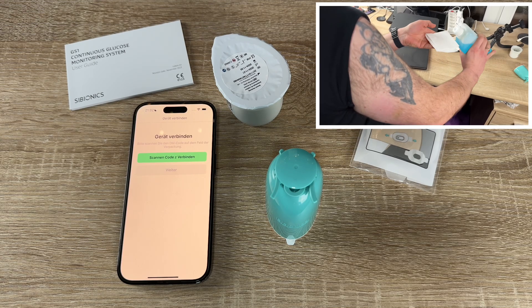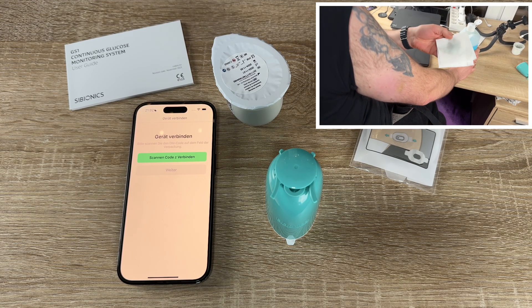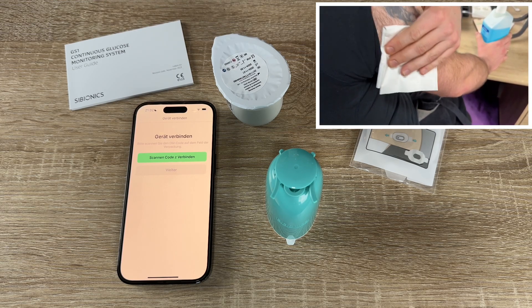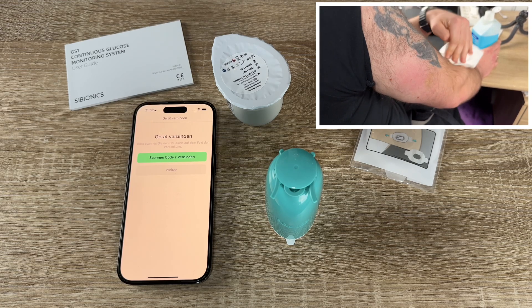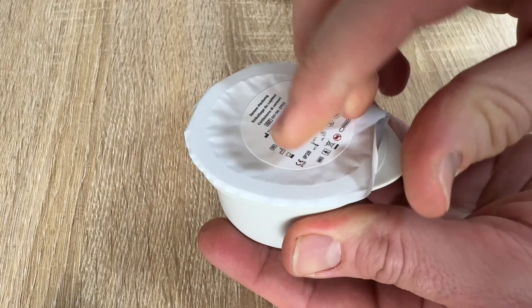We wash the application site using a plain soap, dry it, and then clean it with an alcohol wipe. This will help remove any oil residue that may prevent the sensor from sticking properly. Then we allow the site to air dry before proceeding.